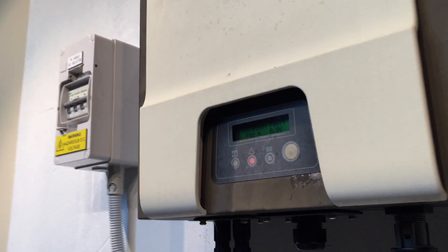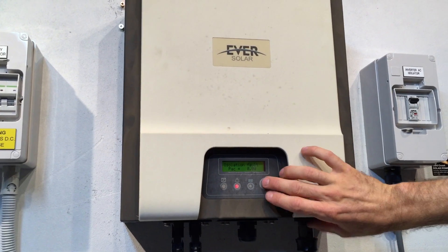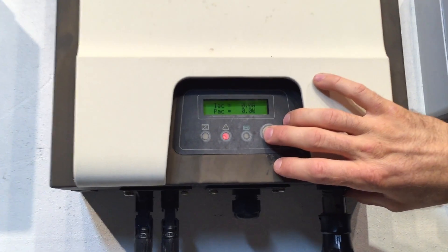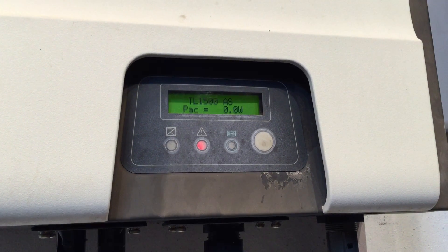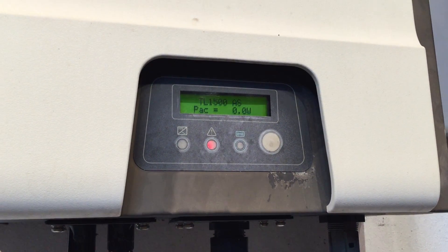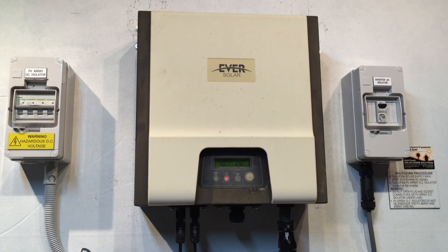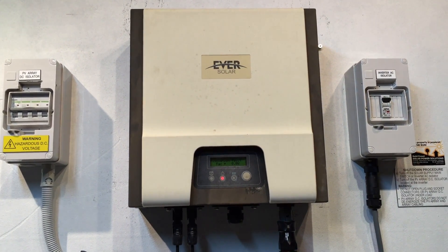We can find the inverter model number from the screen. You press this button here and scroll through the readouts, and you can see it displays TL1500AS — so this is an Eversolar TL1500AS. In this case I have checked the feeds into the inverter and found it is definitely an internal fault with this Eversolar inverter.